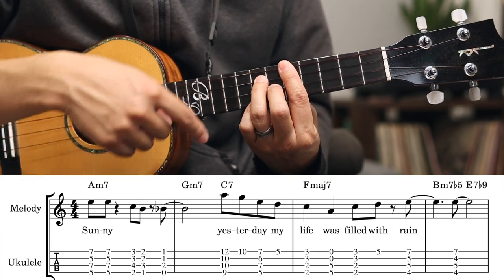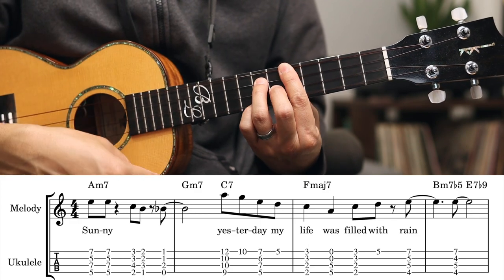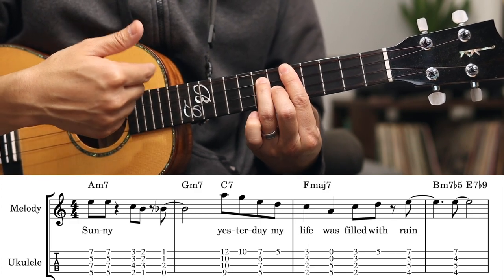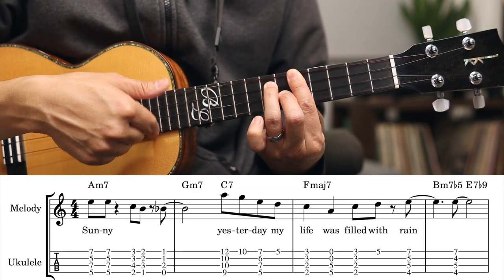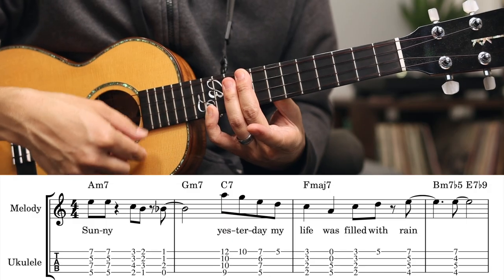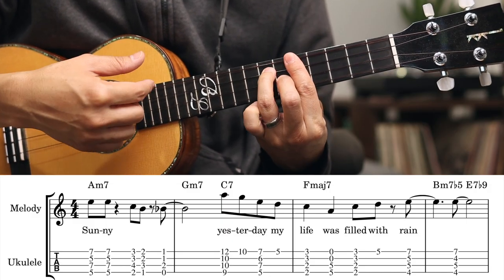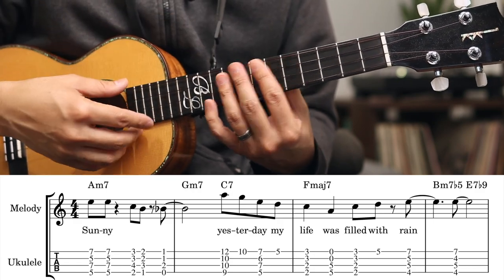Then I'm going to play another version of C7, which is 5, 7, 6, 7. I'm going to play that 7th fret here, let go of that pinky, and still hold that bar there. And that's kind of that defining neo-soul sound — when you do these sort of little embellishments, these kind of riffs that you play over the chords.